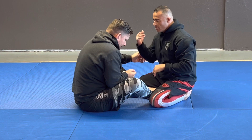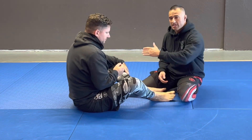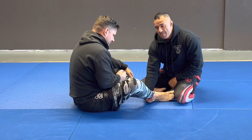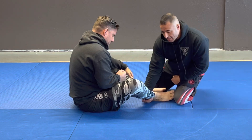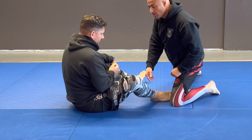The next thing I'm going to do is reach down and grab his foot. So imagine I still have a collar tie here — I'm going to reach down and grab his foot, then move my leg back and sweep him this way, going right into side control.